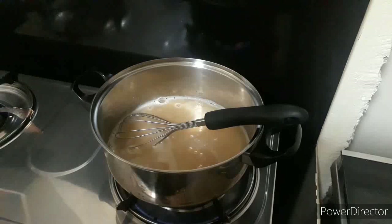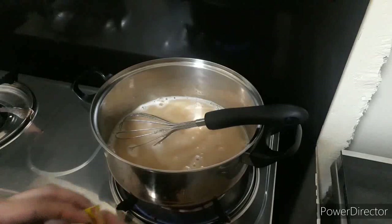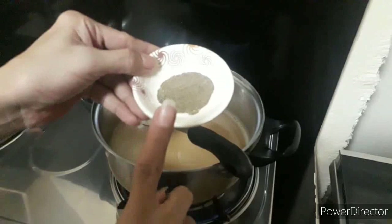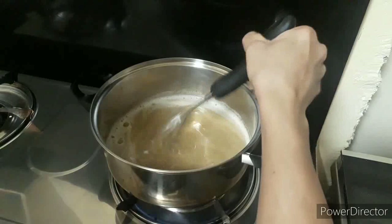We will put the fire on medium heat. Hantay natin siya mag-boil. Pag nag-boil na siya, pwede natin ilagay ang ating chicken cube. Remember, chicken cube ang gagamitin. Then ang ating one teaspoon black pepper. Stir, stir, stir.